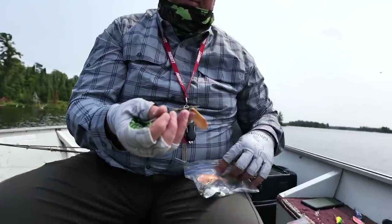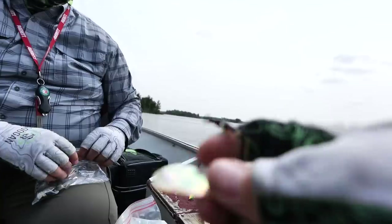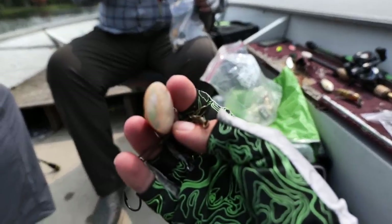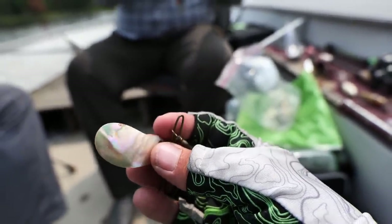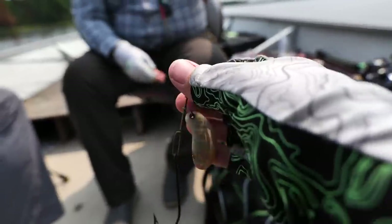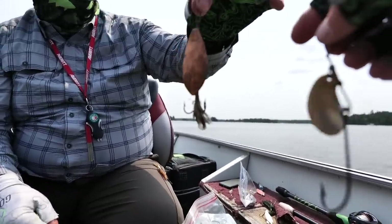Let's see if we can actually catch some fish with some retro antique lures. What is this? Is this actual... Mother of Pearl, yeah. That's Mother of Pearl? Oh, that is wild. I've never even heard of that, using that. That's earth materials. Look at this big copper spinner. Oh my gosh. I bet a pike would crush that thing.